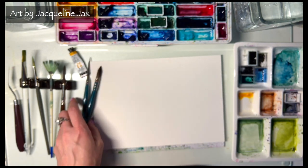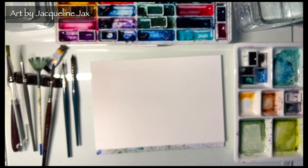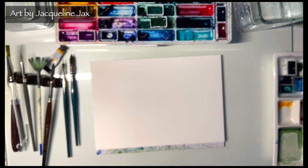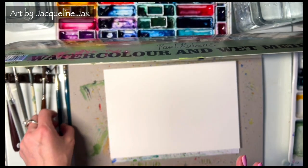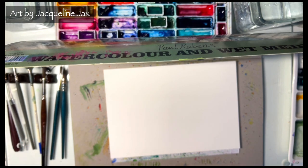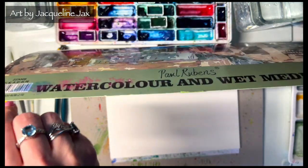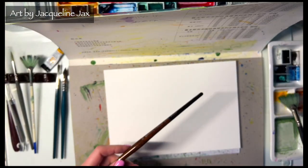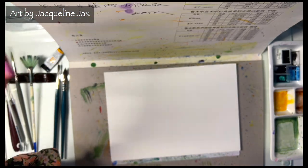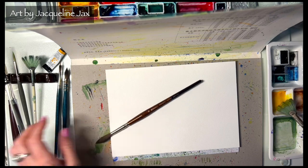First, let's find a way to flick things, because I want to start really roughly. I'm going to get out this old cover from a great big watercolor block I used to have, and I'm going to use this to shelter all of my backdrop. Let's try flicking with this brush and see what happens. I'm going to start by just getting some new gamboge on my brush mixed with a bunch of water.